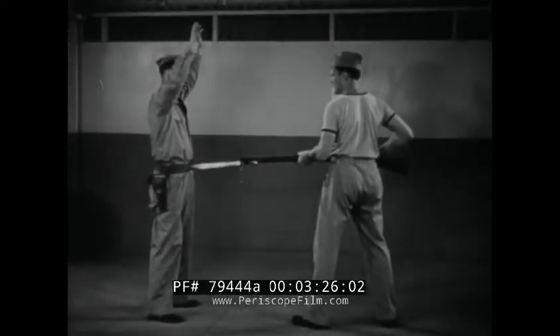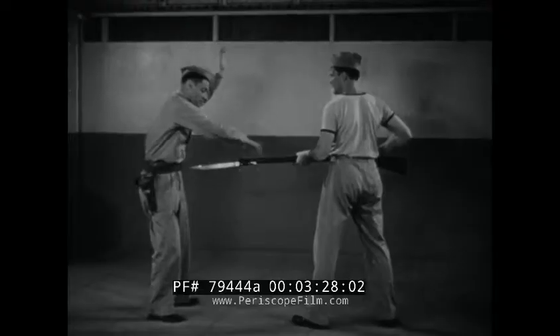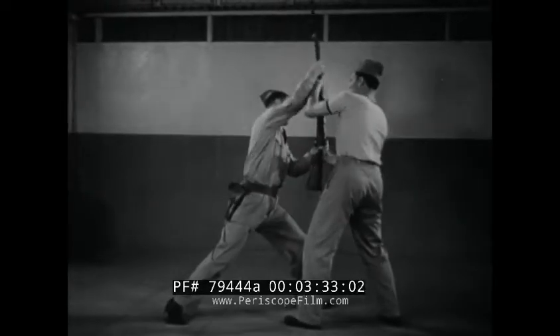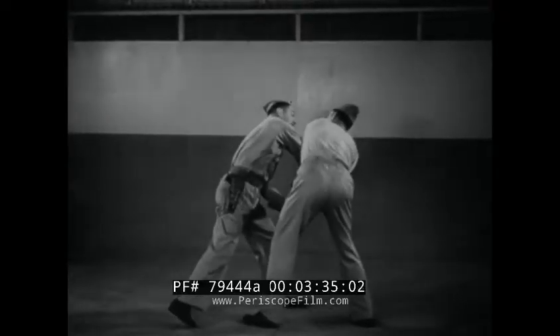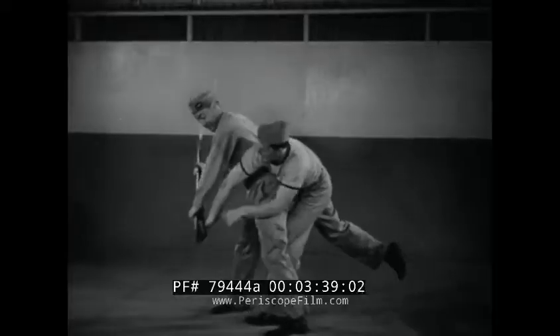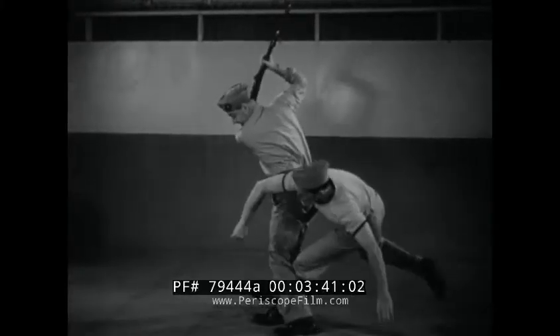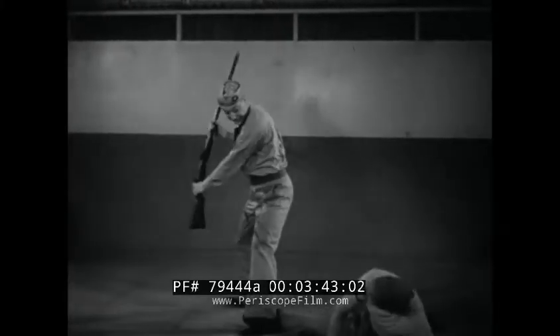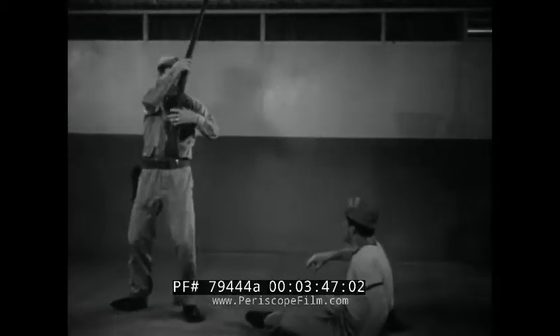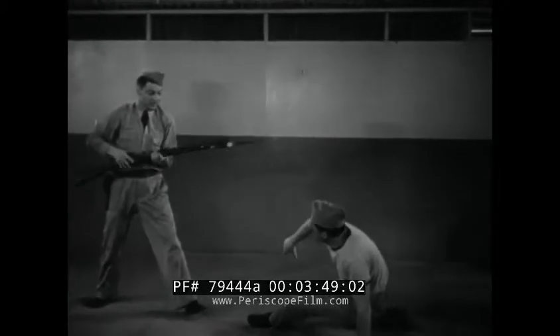Now in slow motion: deflect rifle and bayonet, secure weapon, twist from grasp. The backstroke may be directed either at the assailant's body, if he is still in a position to resist, or merely to return the rifle to normal position for use.